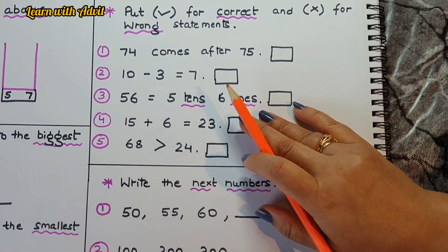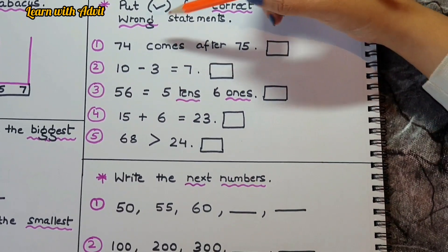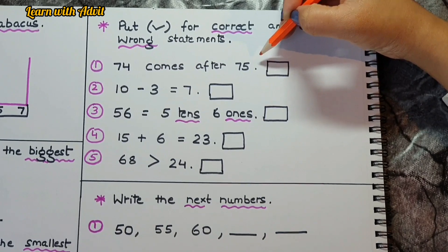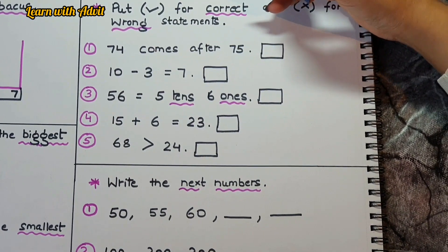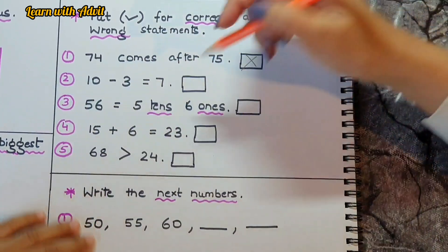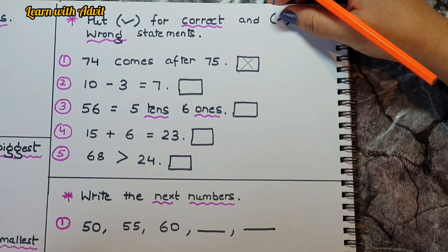Here are some statements — some are correct and some are wrong. Read and decide: '74 comes after 75' — that's not correct, so draw a cross. '10 minus 3 equals 7' — that is correct. Yes!